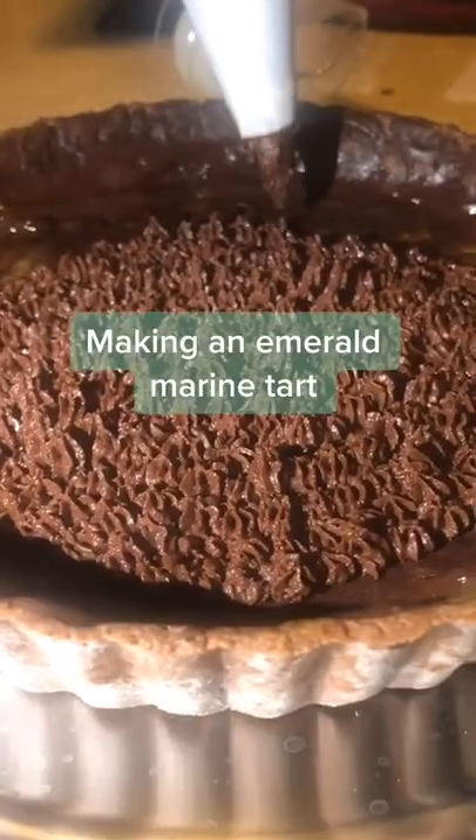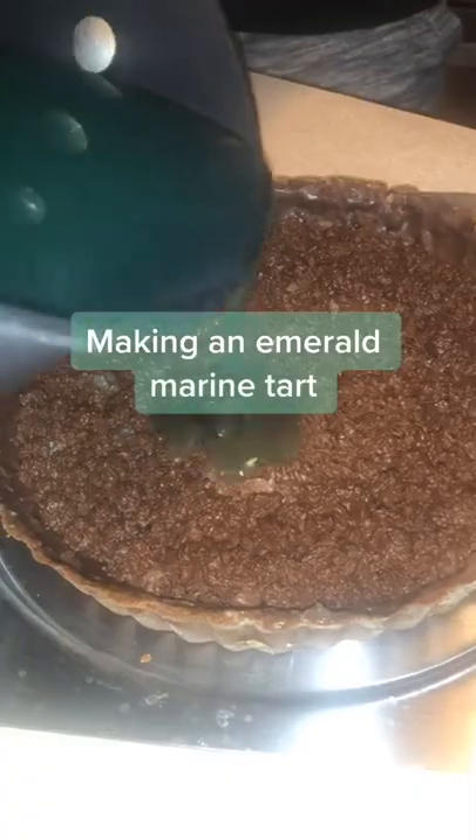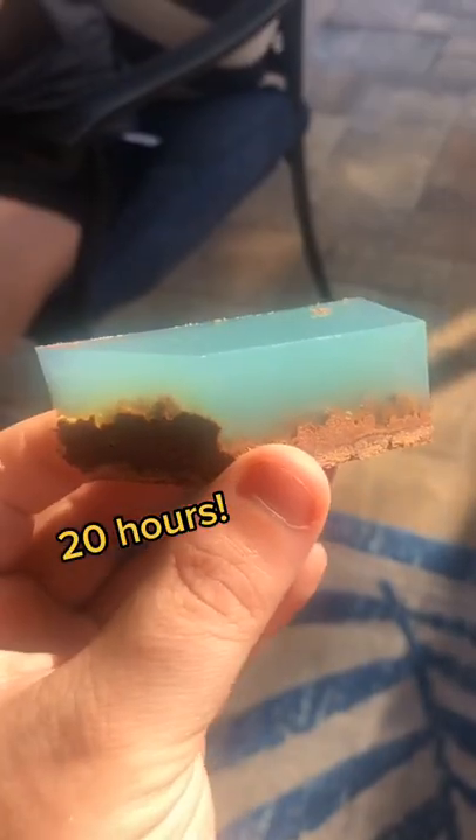We decided to try and make this emerald marine chocolate tart that I've seen all over YouTube, and it took us 20 hours. Here's how we did it.